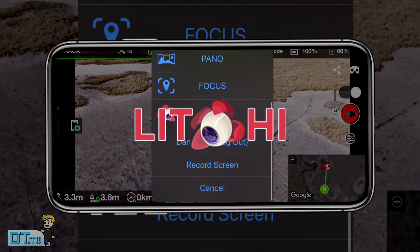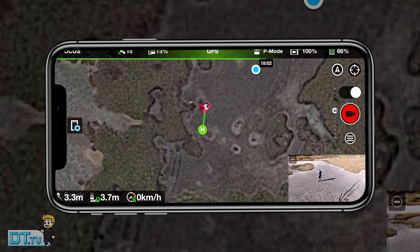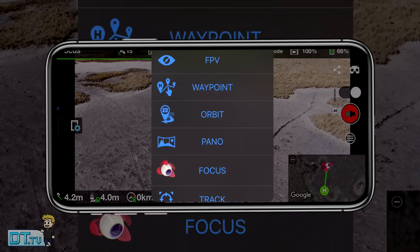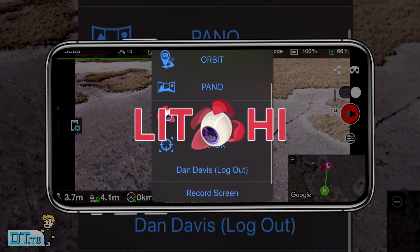It's called Litchi or Litchi. There's definitely a debate going on about how to actually pronounce this application, so let me know in the comments — let's solve this once and for all: is it Litchi or is it Litchi?